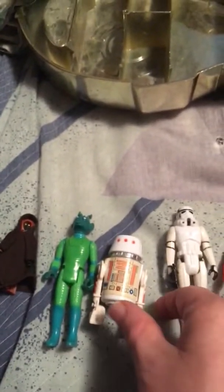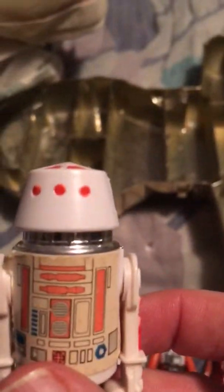Next is R5-D4. The sticker's a little dirty and discolored, but the figure itself is in great shape. He too — you can turn his head and it makes noises.